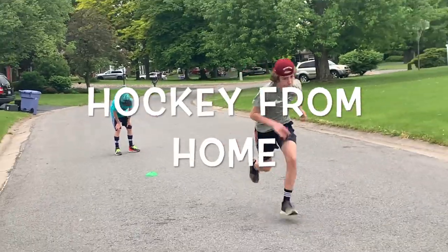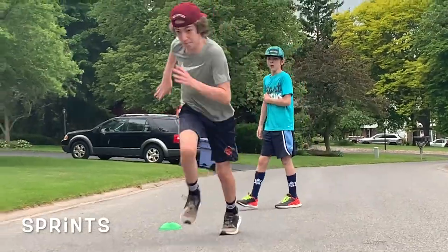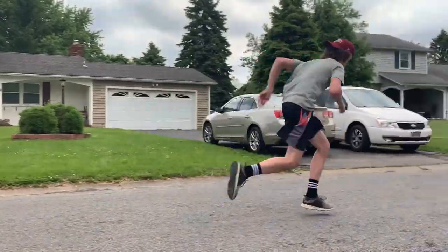Hockey from home on the Rockin' Hockey Show. Sprints are a great exercise for foot speed, generating power, and overall athleticism.